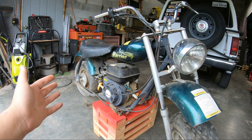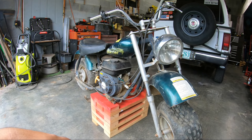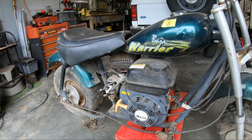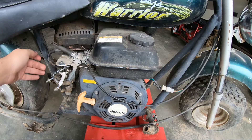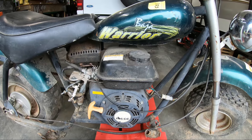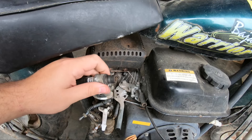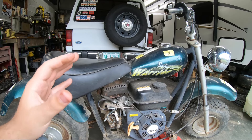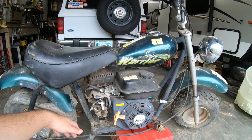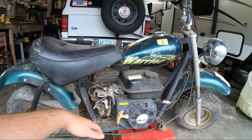If you've watched any of my videos, you know the plan for this thing is to build it as cheap as possible because I am cheap. I've already been messing with this motor a little bit — I took everything off and started looking into it, and I've determined it doesn't have spark. I think someone tried to remedy that before because the spark plug was only threaded in one or two threads. In this video I'm going to try to get it running.